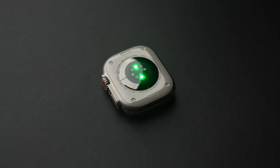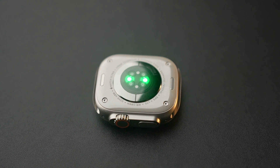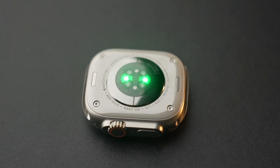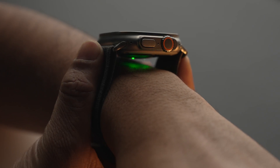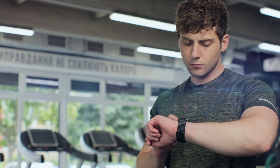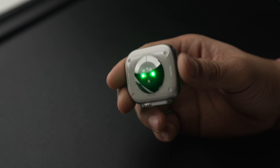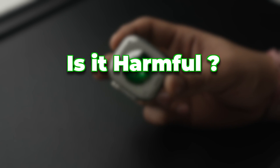Before moving forward, let me clear one myth: we presume that the green light at the back of the Apple Watch stays static most of the time, but this is not true. It flashes a number of times per second while you want to measure your heart rate, or during any intensive workout, breathing session, or other physical activity. It also flashes periodically throughout the day to give you accurate heart rate data.